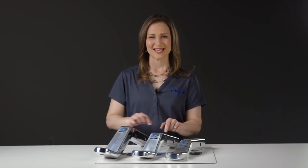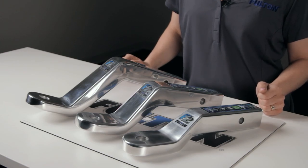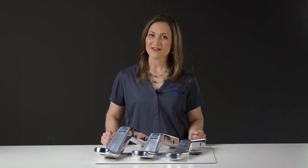The middle child of these ball mounts has a 10-5/8-inch shank, a 4-inch drop or 3-inch rise, and a weight of 5.5 pounds.